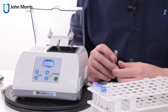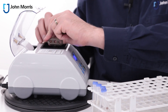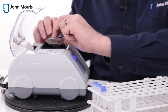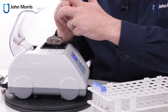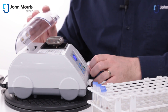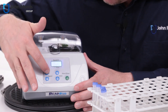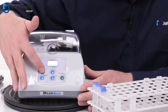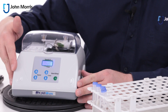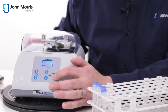Loading the instrument is quite simple. Simply clip them into position and you'll hear a click, then close the lid. Choose your speed and your time. You'll see here that this is currently set to 4,000 RPM and the time is set to 45 seconds. Let's give it a go — to get started just push start.